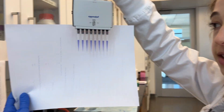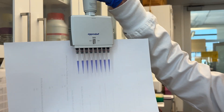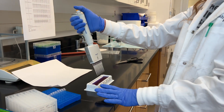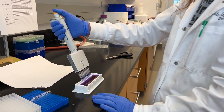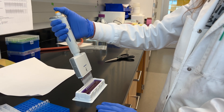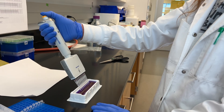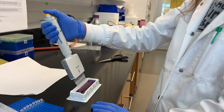Sometimes you get bubbles, which will make the volumes uneven. If you get a bubble, go back in — just be careful not to go to the third stop so you don't eject — just reset and go back in. Sometimes you need to go up and down a couple of times to get rid of the bubbles. To prevent bubbles, stay in the middle of the liquid, below the surface, nice and even, and not touching the bottom.